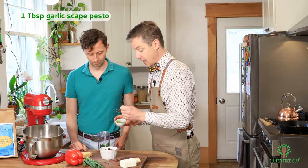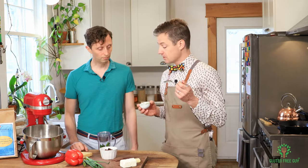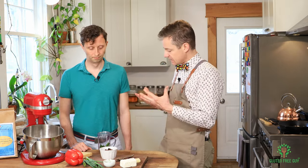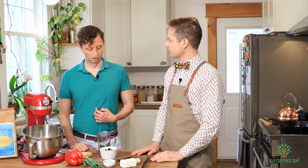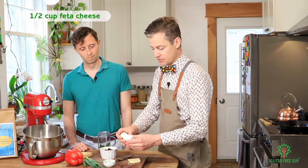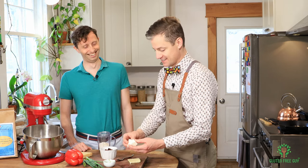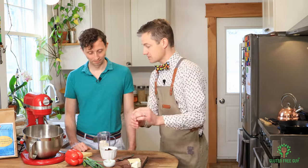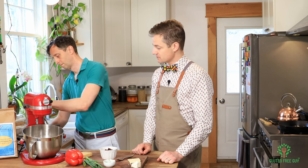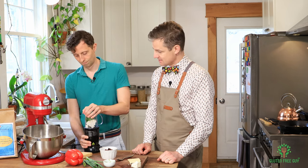We're going to put a bit of garlic in. I'm using garlic scape pesto right now — if you want to use regular garlic, use about a clove as the equivalent. I would probably crush it first, but really it's all going to get pulverized. Then we're going to put some feta in — almost all of it — and leave a little for garnish. We'll screw a lid on and blend it until it's nice and smooth. That's going to be our filling for the tortellini.